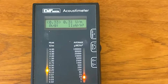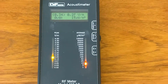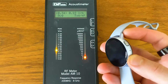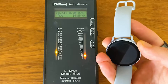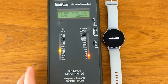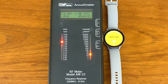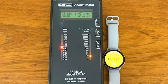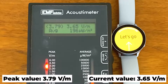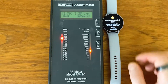The meter is currently picking up a maximum of 0.3 volts per meter. Now we are going to introduce the Samsung Watch. Right now it's still shut off — we're going to start by turning it on and measuring how much radio frequency it's emitting. And there you go, the watch is being turned on. It's already picked up 3.6 to 3.8 volts per meter.